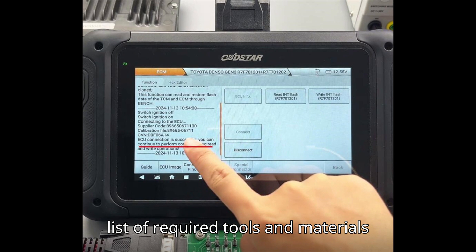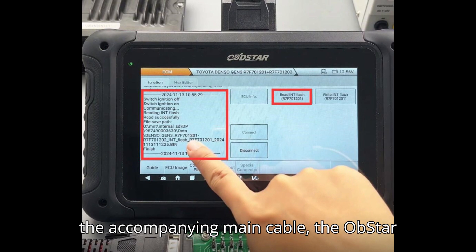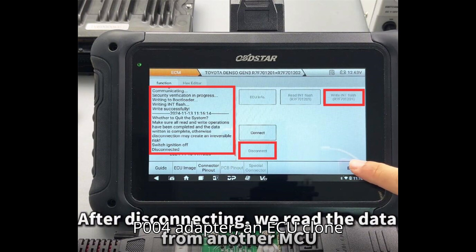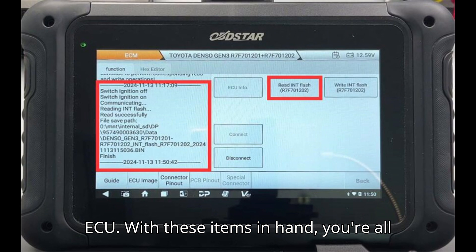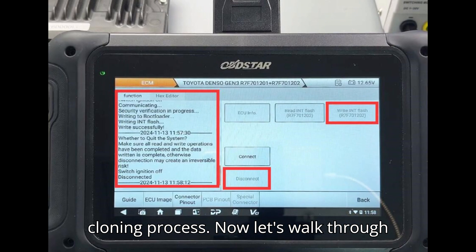The list of required tools and materials includes the Obstar DC706 main unit, the accompanying main cable, the Obstar P004 adapter, an ECU clone jumper, a reliable 12V power supply, and of course the Toyota Denso Gen 3 ECU. With these items in hand, you're all set to proceed with the diagnostic and cloning process.